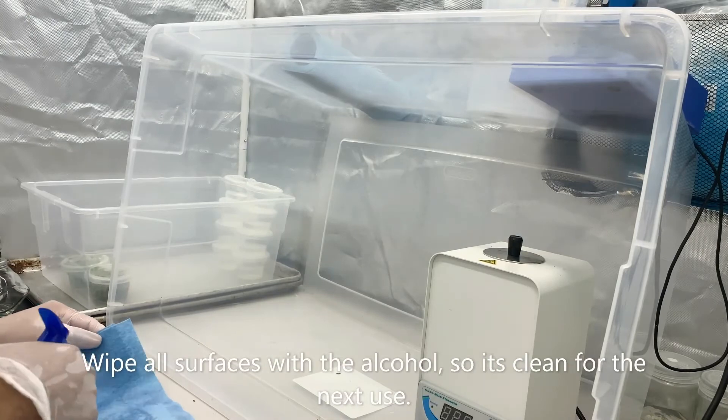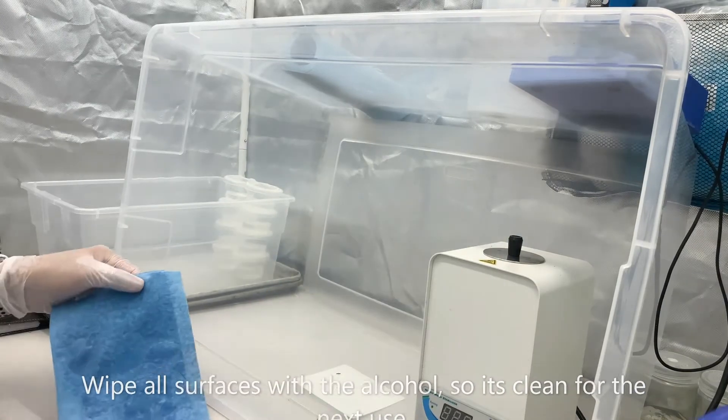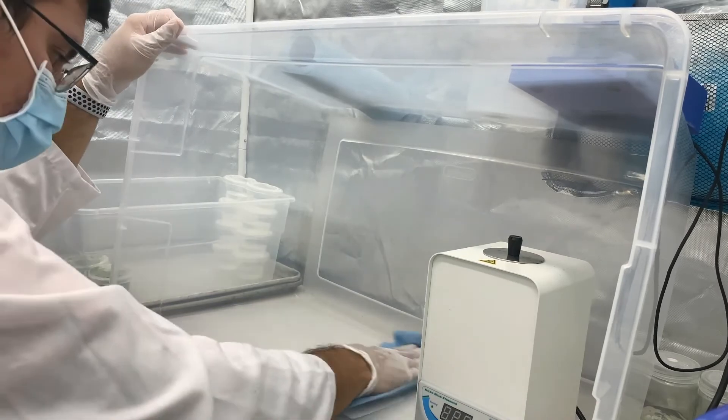To ensure you don't have any leftover contaminants, just remember to wipe down your area so it's all nice and sterile for the next time.